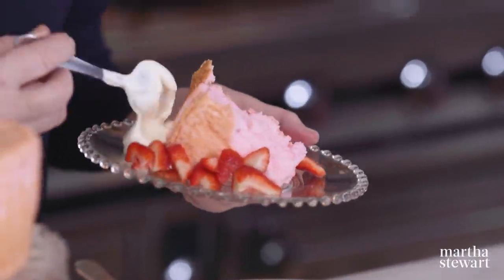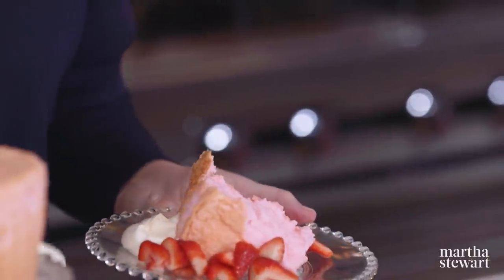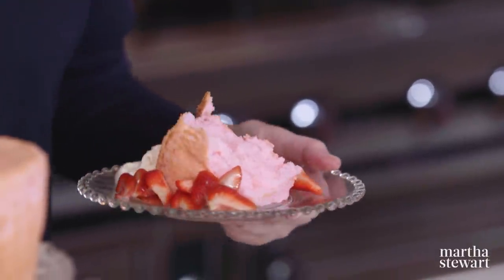I think you'll love the texture, the taste, and the look of this beautiful cake. Thank you so much for watching. I hope you learned a lot about French meringue. Thank you, students, for attending, and to our special visitor — thank you very much, Madeleine, for coming. You've been a great student. See you next time on Martha Bakes.